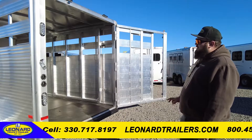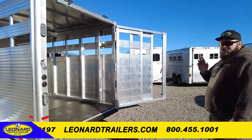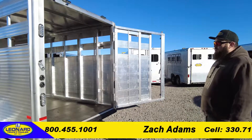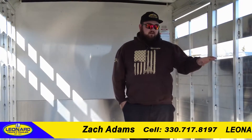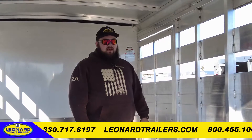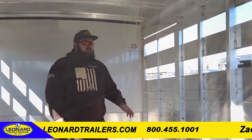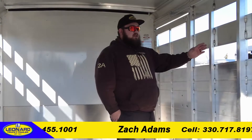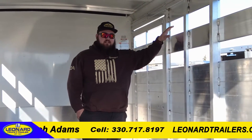This unit is seven wide, seven tall, 20 feet on the floor — a 16-foot stock box and four-foot tack compartment. One of the biggest things I want to touch on with these trailers is how well they're built. Everything you see inside this trailer, you can see the welds, you can see the quality, you can see the heat, the penetration, no porosity, no bubbles. They do a really, really nice job on this.